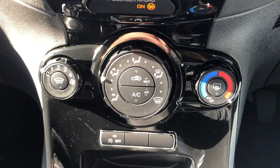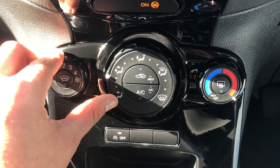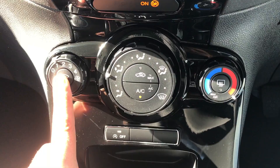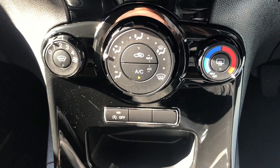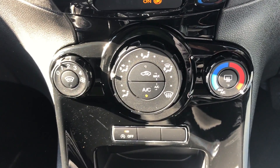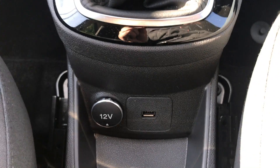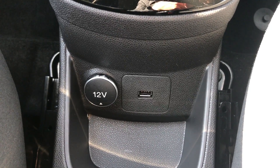Beneath that we have the air conditioning — fan speed on the left, direction of the air in the middle, and temperature on the far right. Hit that button to turn the air conditioning on, and then you've got a heated front screen as well. This button here will turn off the stop-start — this car is designed to cut out in traffic to save you fuel, but if you don't want to use that system, press that button to turn it off. You have a 5-speed manual gearbox, and then a 12-volt charging socket as well as the USB plug-in that I mentioned a moment ago.